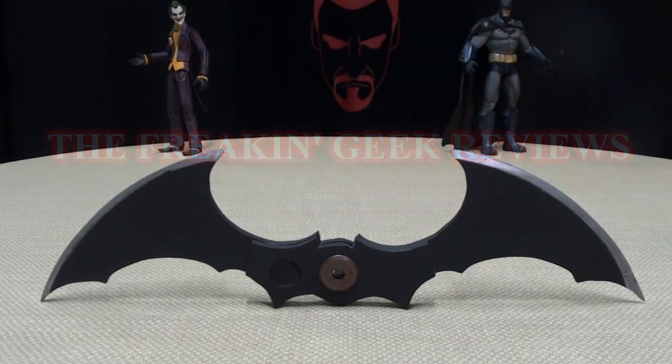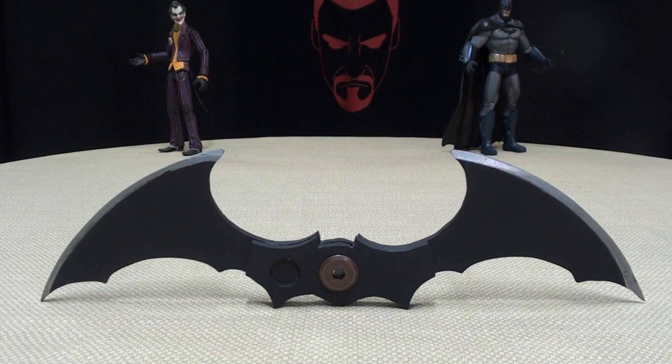Hey, what's up, YouTube land? EmGo here, the freaking geek himself. And today we will be reviewing the custom Batman Arkham Asylum Arkham City Batarang by EGT 1984.